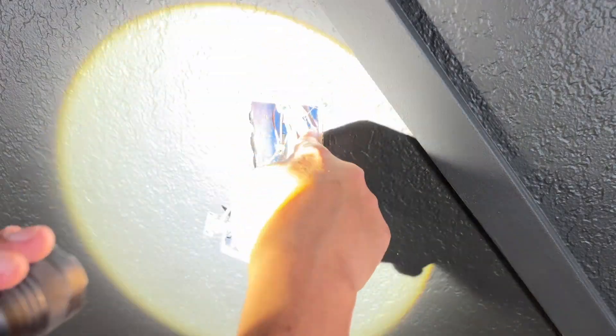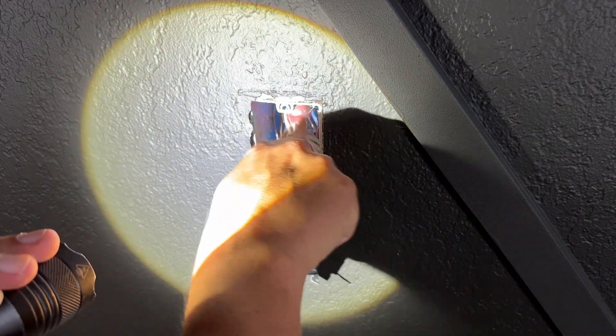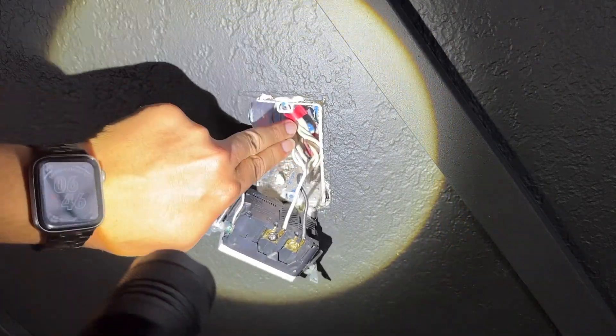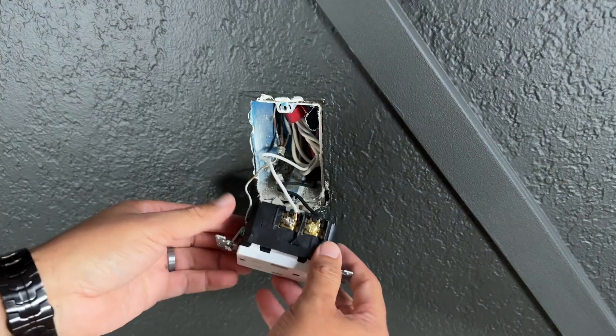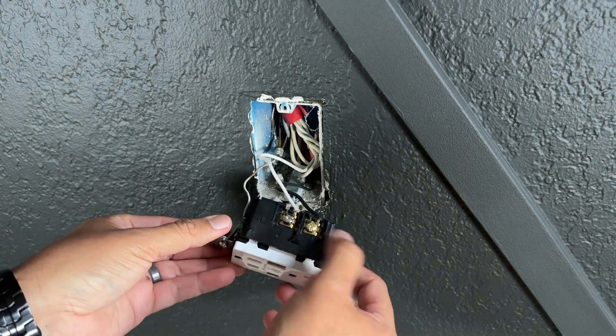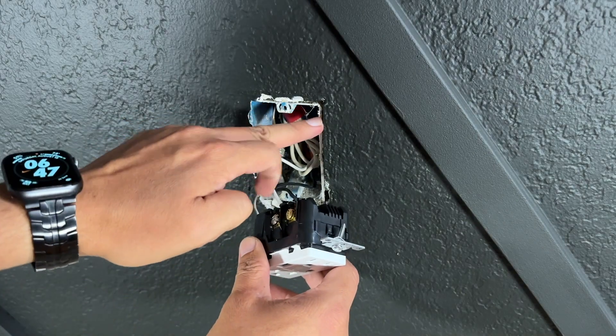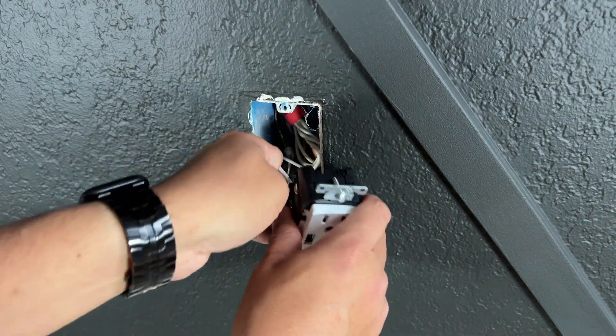If you have more cables inside the electrical box, make sure everything is nice and secure before installing the outlet. Everything seems good. Optionally, you can put black electrical tape around the screws — in my case I have a plastic box so it's not really necessary, but if you have a metal box it's a good idea.